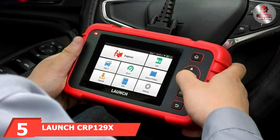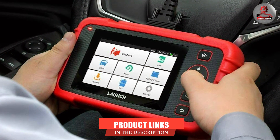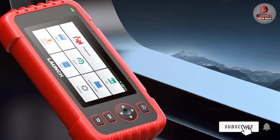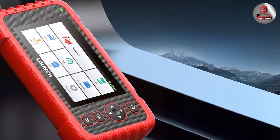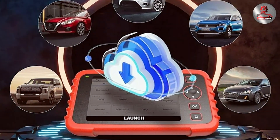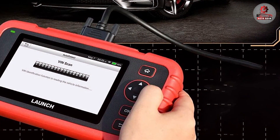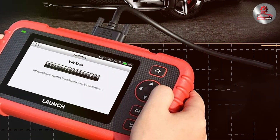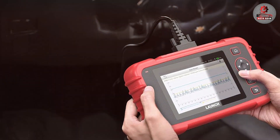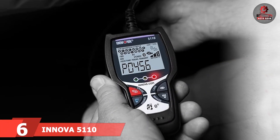The number 5 position is dominated by the Launch CRP129X Elite 2024 OBD2 Scanner. This product is a sophisticated tool designed for in-depth diagnostics and repair. It features a large high-resolution display that provides detailed diagnostic information and live data graphs. The CRP129X Elite supports a wide range of vehicle systems including engine, transmission, ABS, and SRS, offering extensive coverage for comprehensive vehicle analysis. The scanner's build quality is robust, with a rugged design that can withstand harsh workshop environments. It includes advanced features such as the ability to perform oil reset, EPB service, and SAS calibration, making it a versatile tool for a variety of maintenance tasks. The Launch CRP129X Elite also provides lifetime-free updates, ensuring that it remains up-to-date with the latest vehicle models and diagnostic protocols.